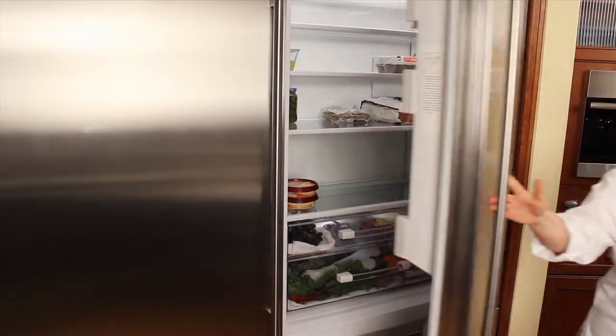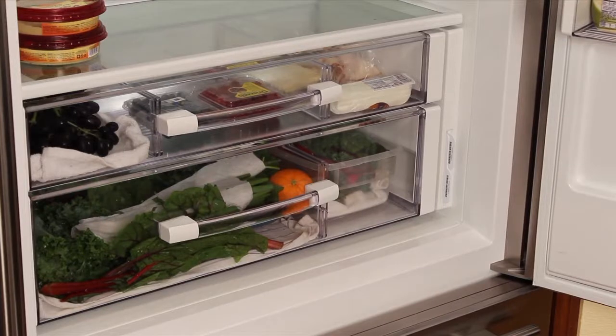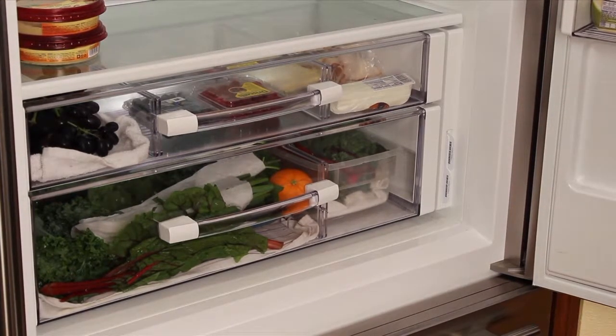Today's refrigerators not only have moisture control drawers, but often have temperature control bins such as the KitchenAid, and even drawers that you can set for specific food types as in the Miele. In this Sub-Zero, your food is going to last up to three times longer.